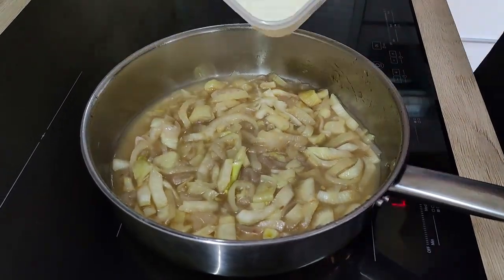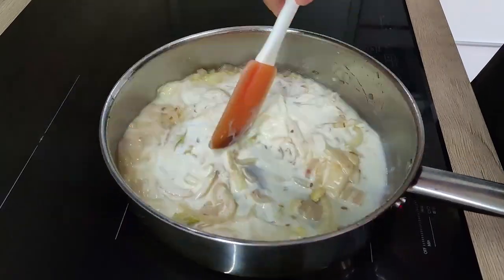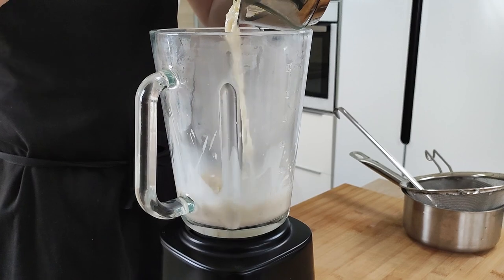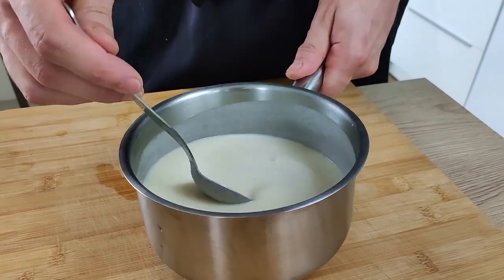My fennel is also cooked enough, so I add some heavy cream, bring it to the boil, blitz it again, and my easy fennel sauce is done.